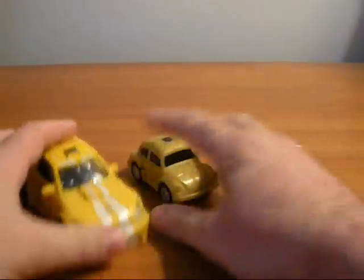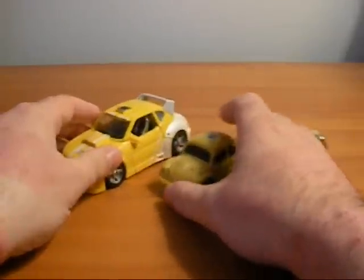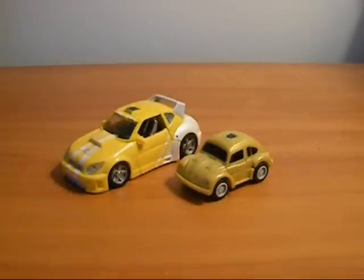Here he is when compared to Classics Bumblebee — as you can see he's quite a bit smaller than Classics Bumblebee.